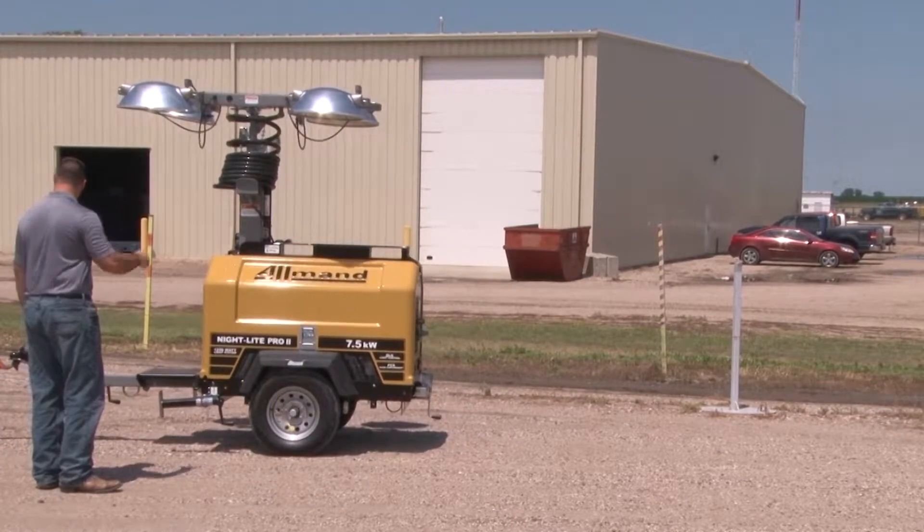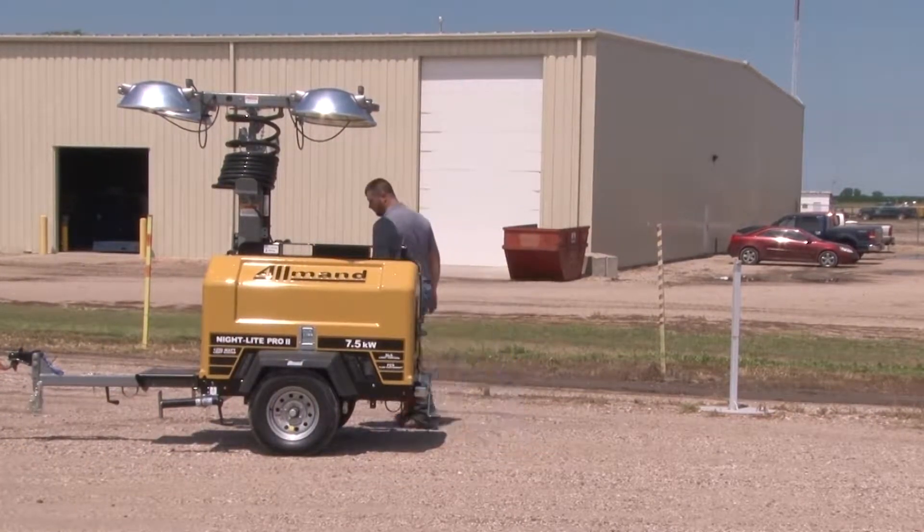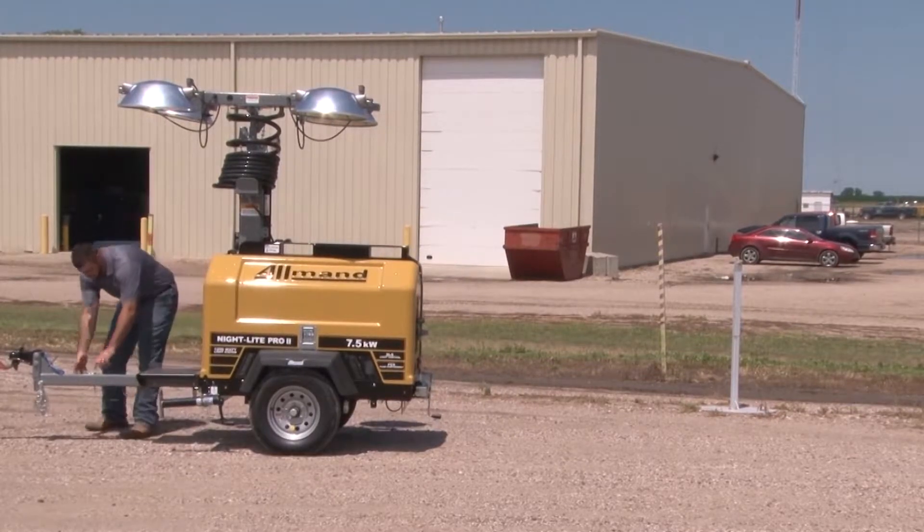Accessible and reliable light and power is essential to the work that you do. With proper maintenance, Allman light towers will be ready for you when you need them the most.